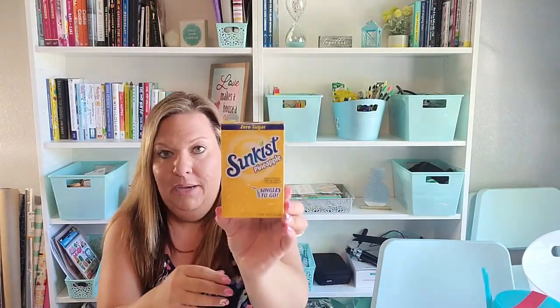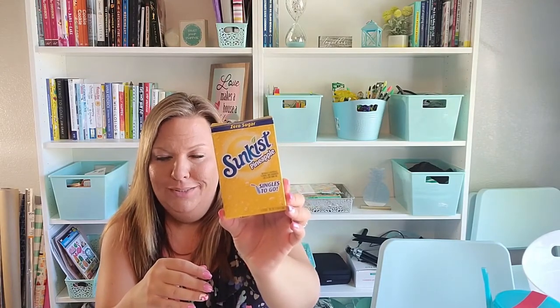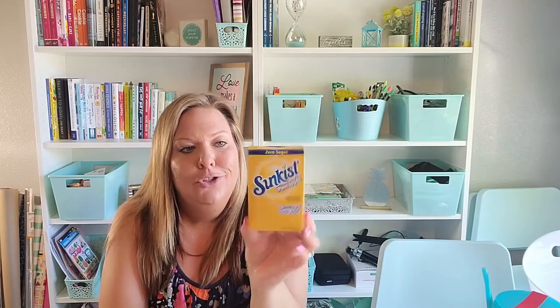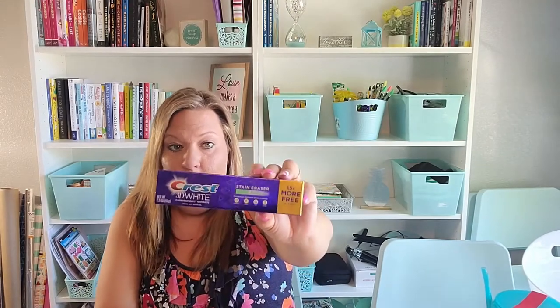I got this Sunkissed Pineapple water mix. My son wanted it — he loves pineapple and tried it in his water and really liked it. The kids can have it to help them drink water when they're playing outside. I also bought flamingo and pineapple ice cube trays a couple of hauls back, so I thought I'd make ice cubes with this mix — pineapple-flavored cubes in the pineapple tray. I thought that was a fun idea.